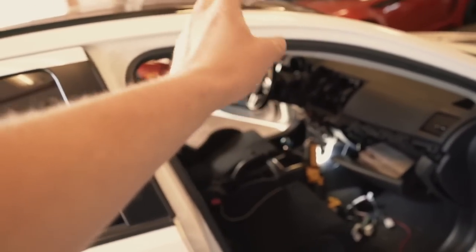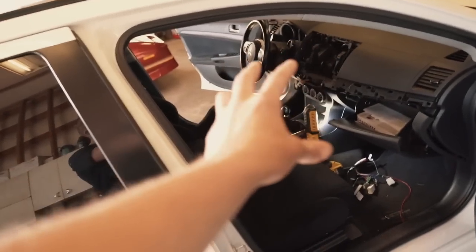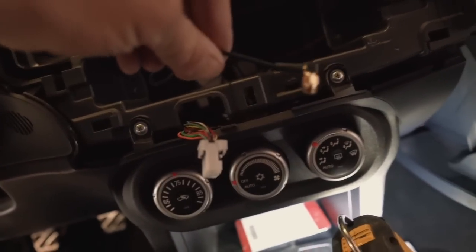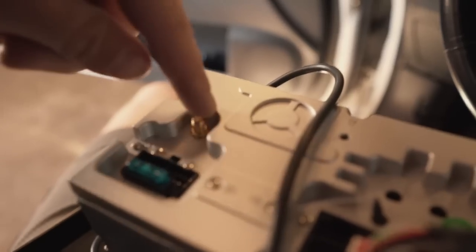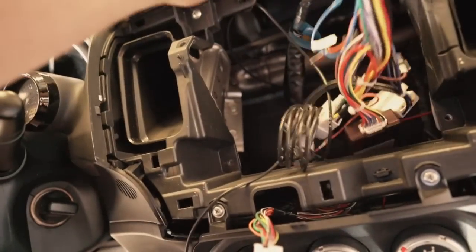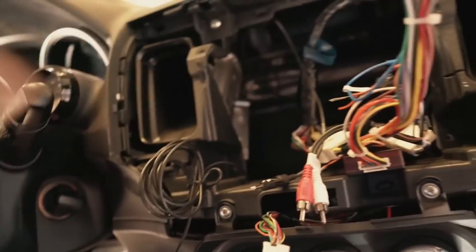In the car, we installed the main harness and the microphone. I already had the GPS antenna run — if you don't, go run that before getting the radio installed. Now let's get this thing in. I have a few things to plug into the radio: the hazard switch connector, the GPS antenna which screws onto the back of the radio, the microphone into the USB harness, the black main harness plug-in, and the antenna. Plug all those in, clip the radio into the dash, and then screw it on.